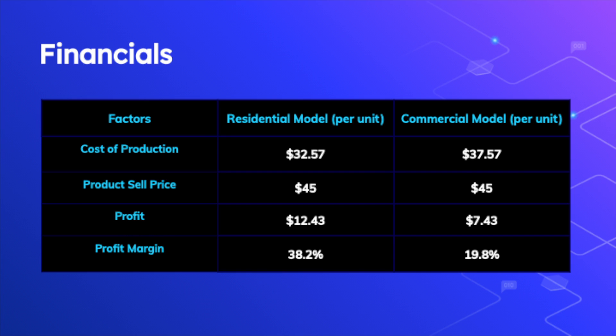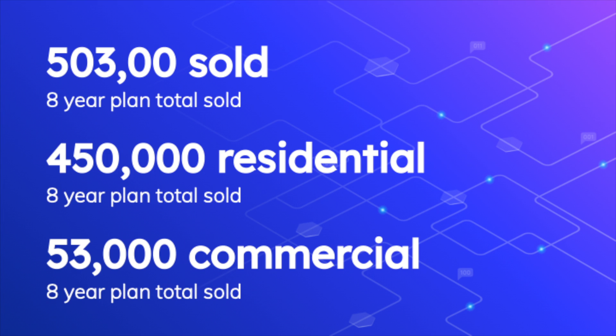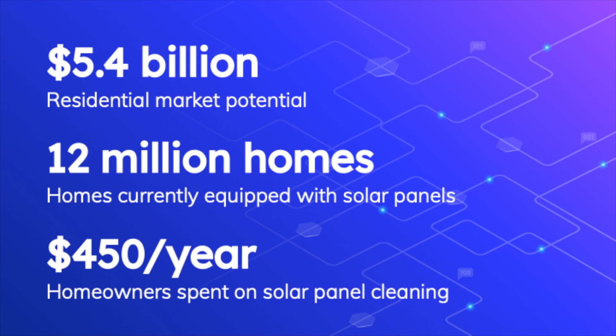Now let's get into Solar Shock financials. The cost of production for the Solar Shock is $3,257 for the residential model and $3,757 for the commercial model. They will both retail at $45, leaving us with a profit margin of 38.2% for our residential model and 19.8% for our commercial model. We also currently have an eight-year economic plan for Solar Shock, projecting total revenues of $22.635 million over the next eight years, with 530,000 total solar shocks sold. This is very reasonable considering the market potential for just residential solar panels alone is around $5.4 billion, with 12 million homes currently equipped with solar panels and homeowners spending on average around $450 a year on solar panel cleaning.